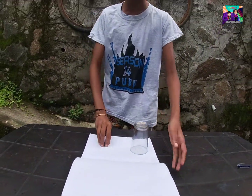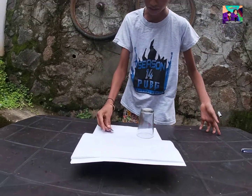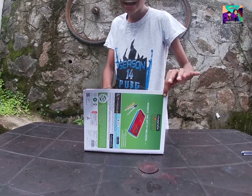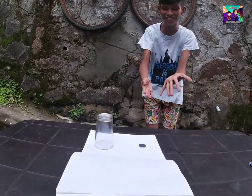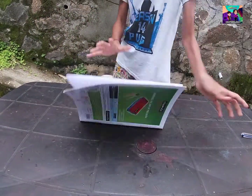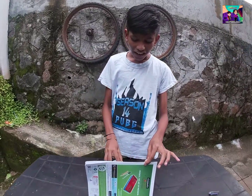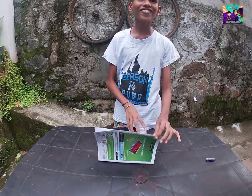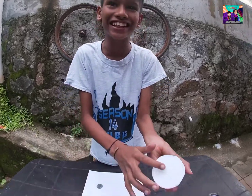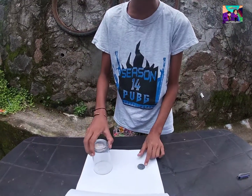That's absolutely true. We need to know the coin. We have to know the coin. This one is super — do you have the coin? We are going to put the glass on it, so we have to set it in for a while.